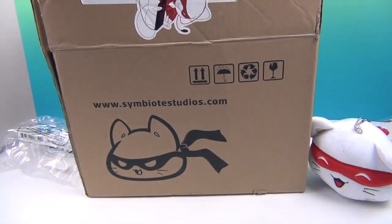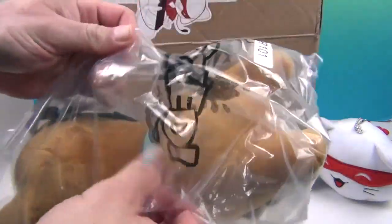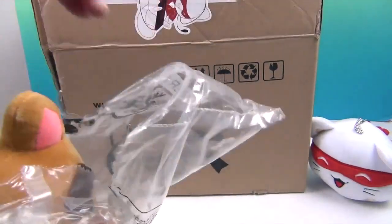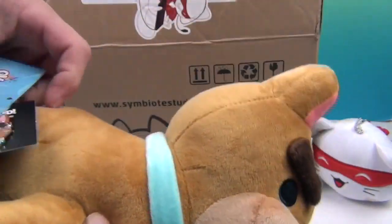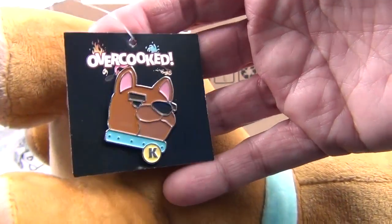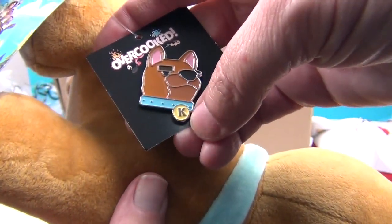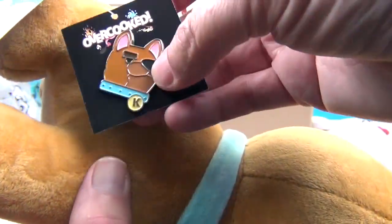Number two! Let's get this guy out of the packaging. He is from Overcooked! He's super cute. We've seen the boys play Overcooked a little bit. Now he has a very Scooby Doo look to him — or Scrappy, like Scooby or Scrappy Doo. But he's Kevin and he's got a little K there. Isn't that cool? And you get this awesome pin with it — that is really cool. I'm gonna add that to my lanyard for sure.